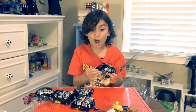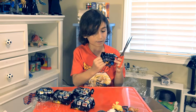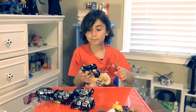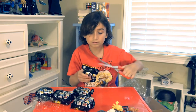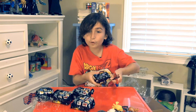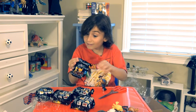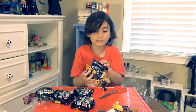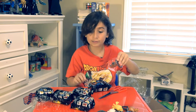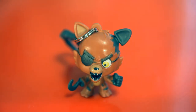Next up is number five. Who will be in this one? I don't see a check this time. Four left. This better be Golden Freddy — it's Foxy! This one looks good. Here's a look at Foxy, the front and the back.